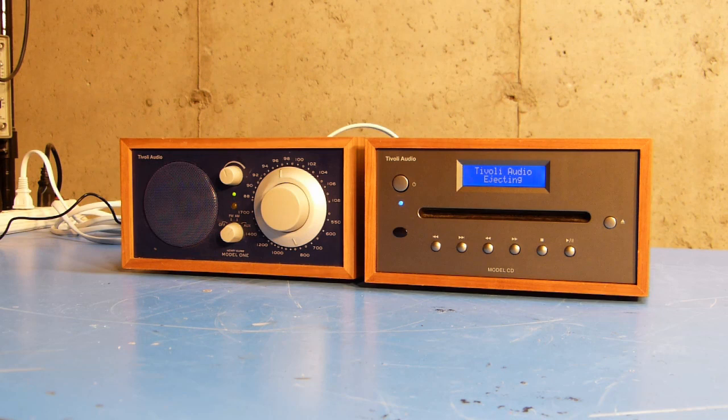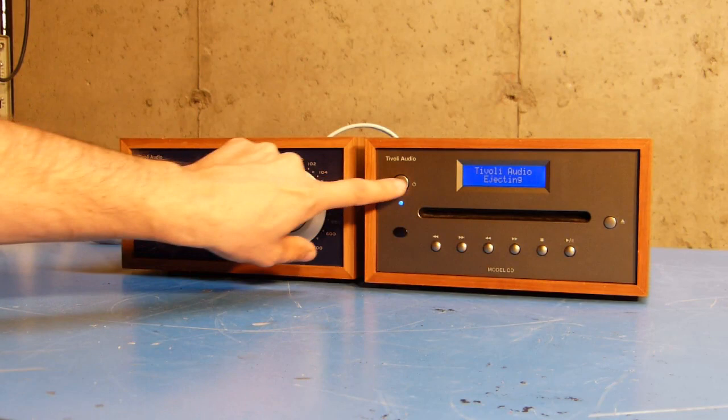There is a CD inside the unit. And now you can see it's just stuck trying to eject it. That's pretty much all that happens — it's unresponsive to any button pushes other than the power button.